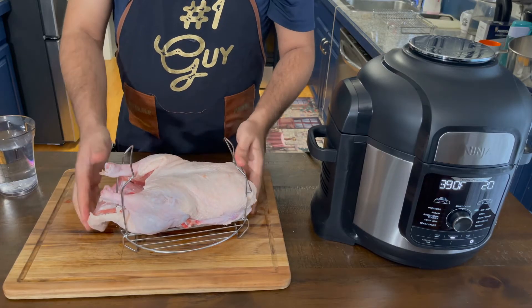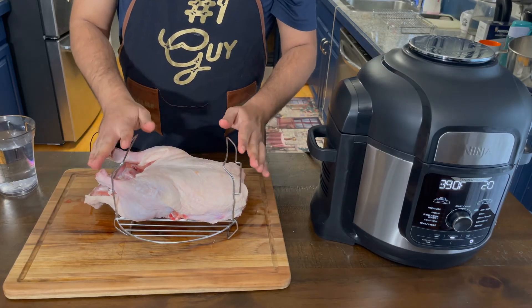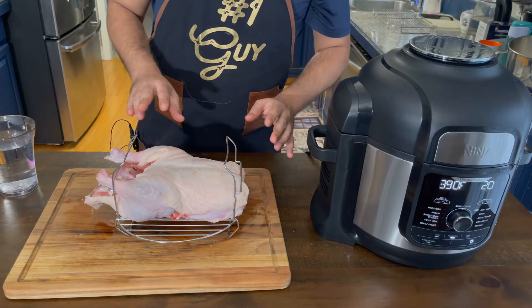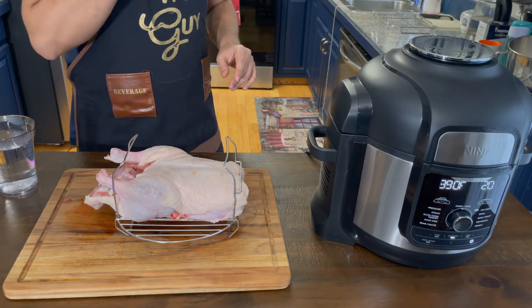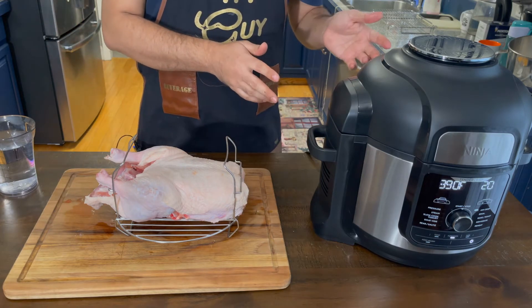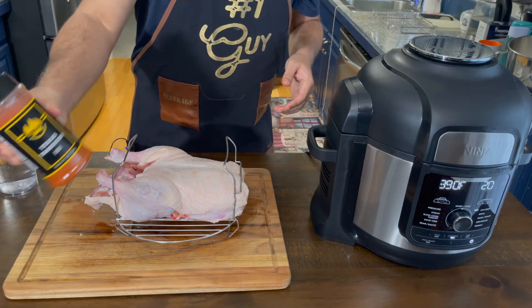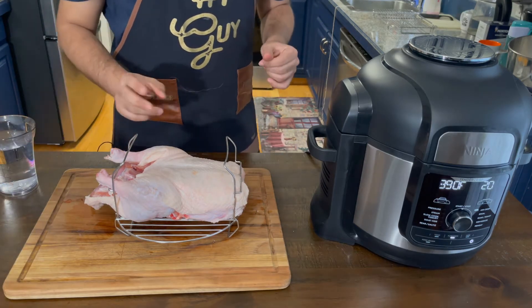I think it is fitting. As you did see, I dry brined it overnight so it's pretty good. It's well seasoned with salt, but after pressure cooking it I'm gonna use my Texas Tandoori rub.